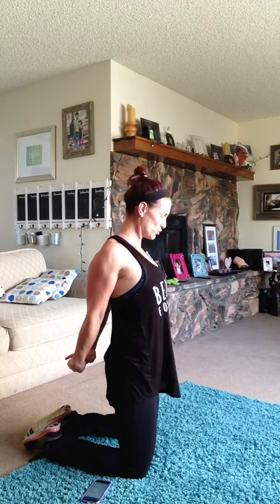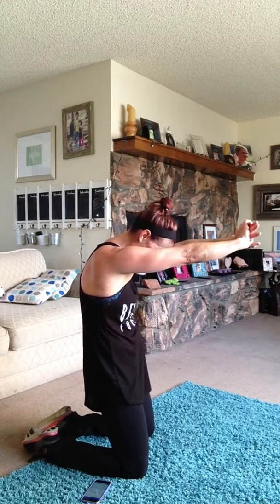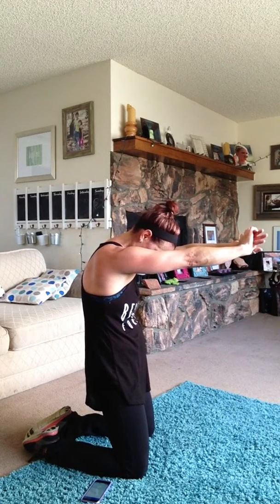Stretch out your oblique — reach it over, open it slightly to the ceiling. Switching side. Fantastic job today. Open it up. Take those arms behind you, lift and stretch, open those shoulders. Drop that chin slightly and bring it back up. Take those arms in front of you, open and pull apart the back. Push those shoulders down as you roll down, roll that head side to side.